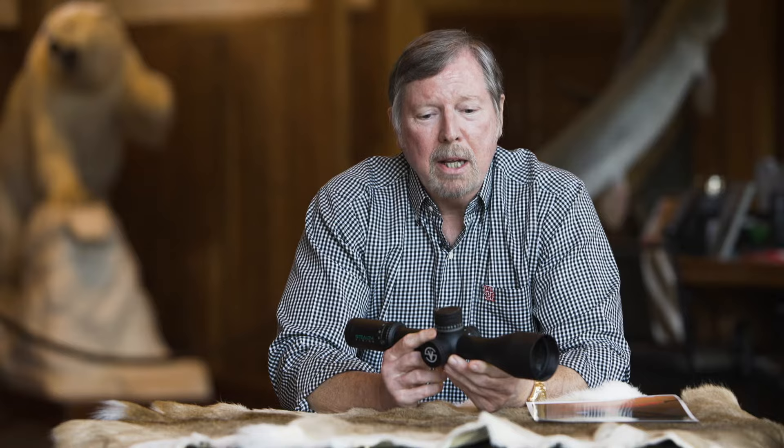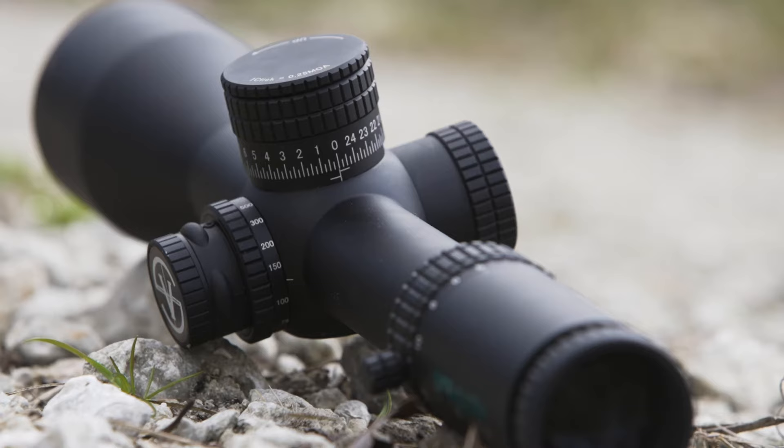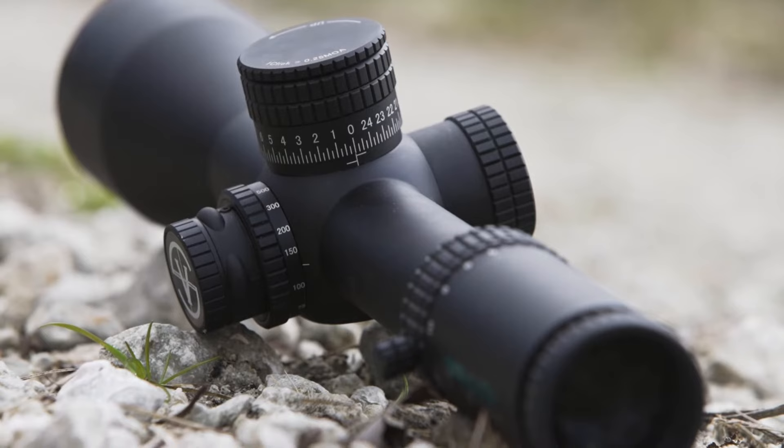I want to introduce you to Stealth Vision, the finest long-range scope that's ever been developed. When I started looking at long range, I started looking at some of the companies that I liked about what they did and some I did not like. One of the companies I looked at had third of a minute angle — didn't like that. Mediocre glass, never going to work early and late. So I said, I'm going to develop the absolute best scope that money can buy.